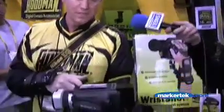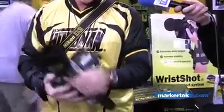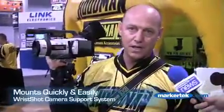It takes all the pressure off the wrist, fingers, and hands. It simply comes with a quick release plate that is utilized for the bottom of the camera, and once it's on the camera it slips over and mounts right on the camera and you're ready to go.